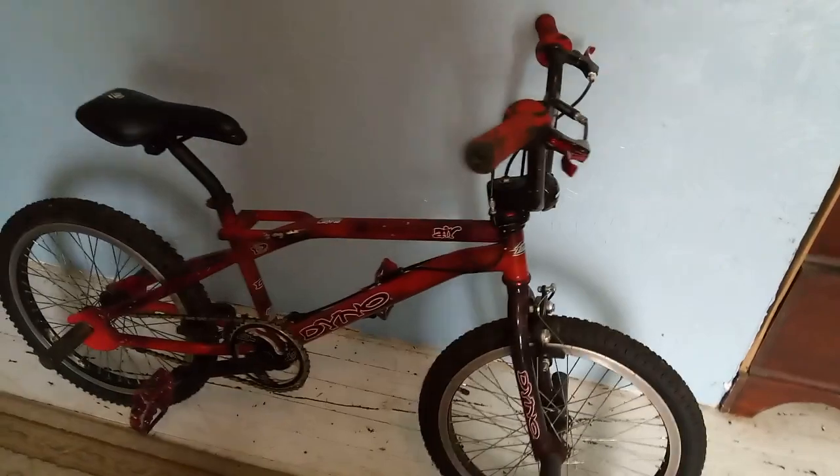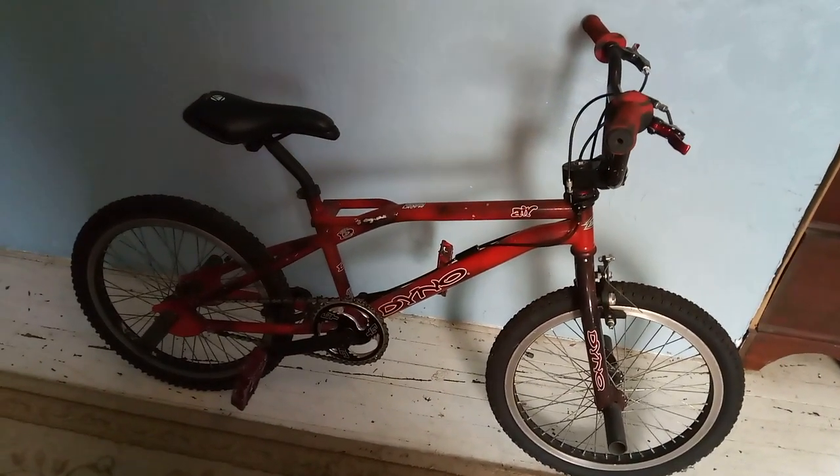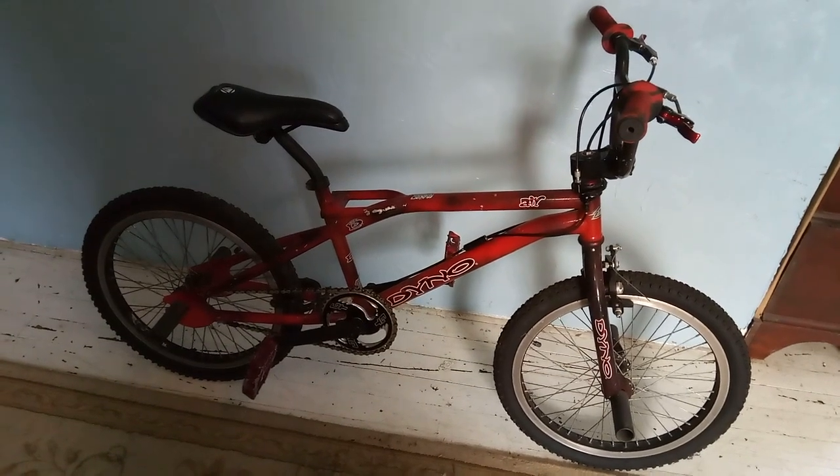I hope you enjoyed my vintage Dyno that I got on trade for a vintage BMX. Don't forget to like and subscribe. Get out there and ride.